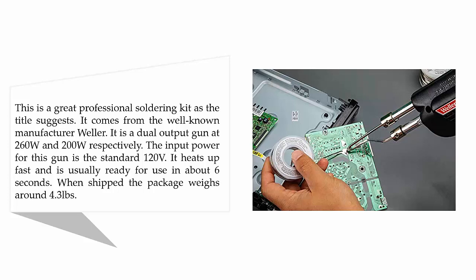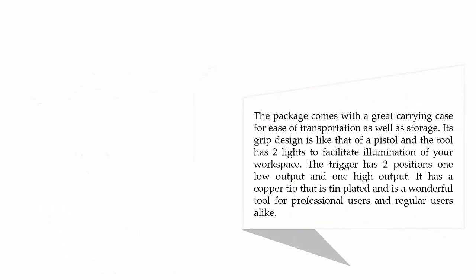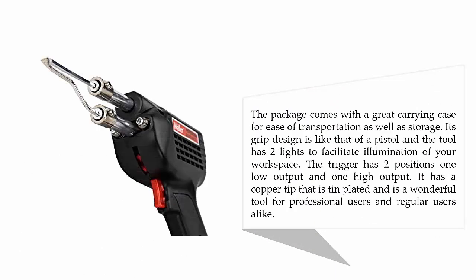When shipped, the package weighs around 4.3 pounds. It comes with a great carrying case for ease of transportation and storage. Its grip design is like that of a pistol, and the tool has two lights to facilitate illumination of your workspace. The trigger has two positions: one low output and one high output. It has a copper tip and is a wonderful tool for professional and regular users alike.